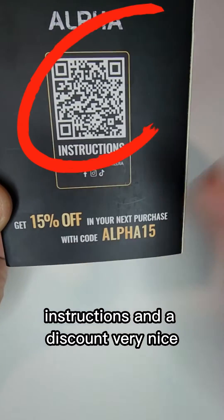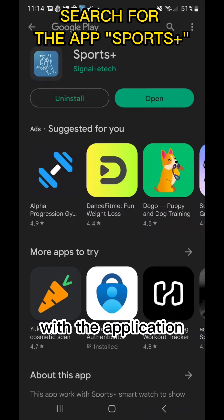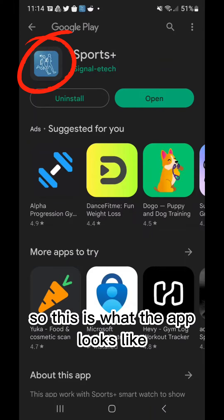I'm going to be showing you how to set up the alpha watch with the application. You can find the link to the app in the instructions. This is what the app looks like.